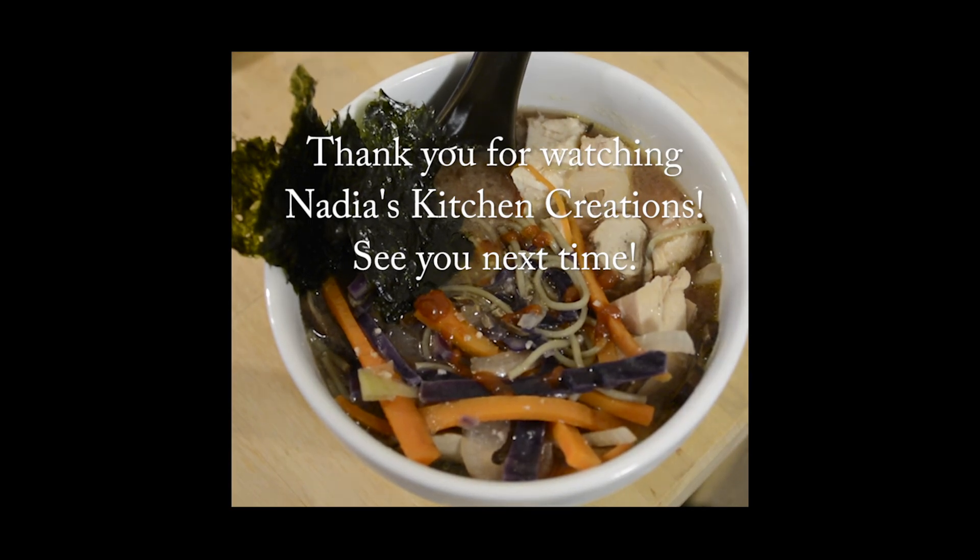For this single serving recipe I just use a heaping teaspoon of miso paste. Whisk that into the broth until it's dissolved — it should take one to two minutes. Then you can add your vegetables depending on how soft you like them; add the ones you like the softest first.